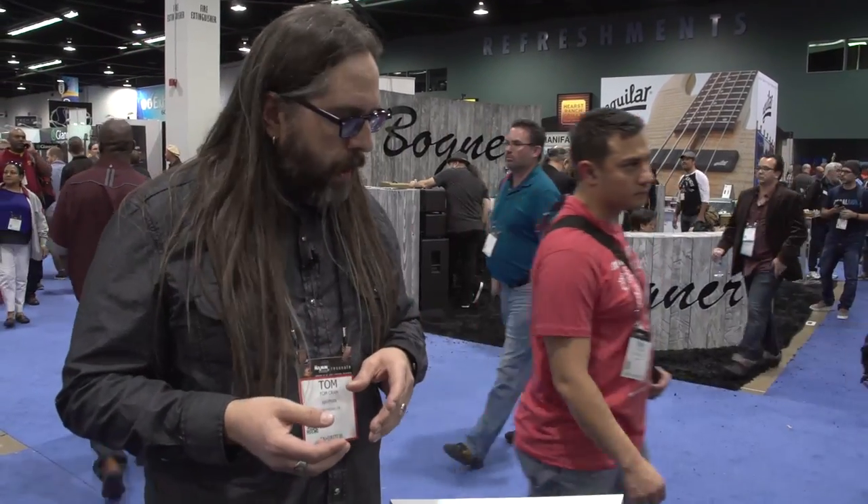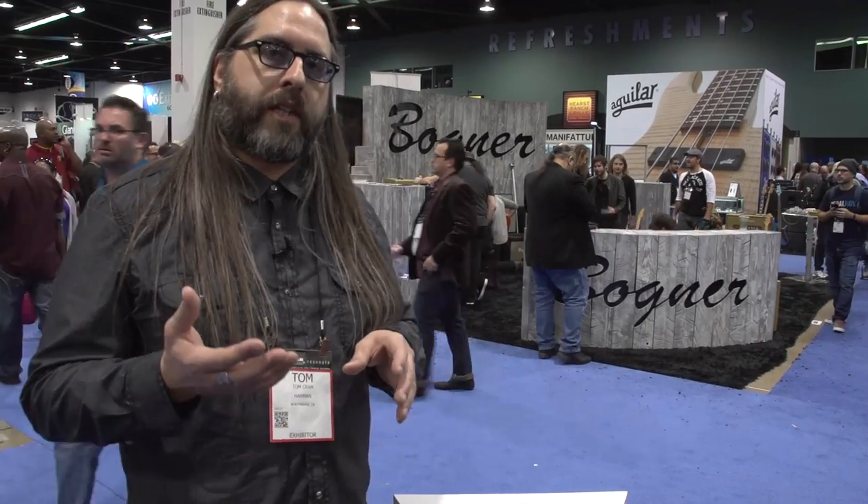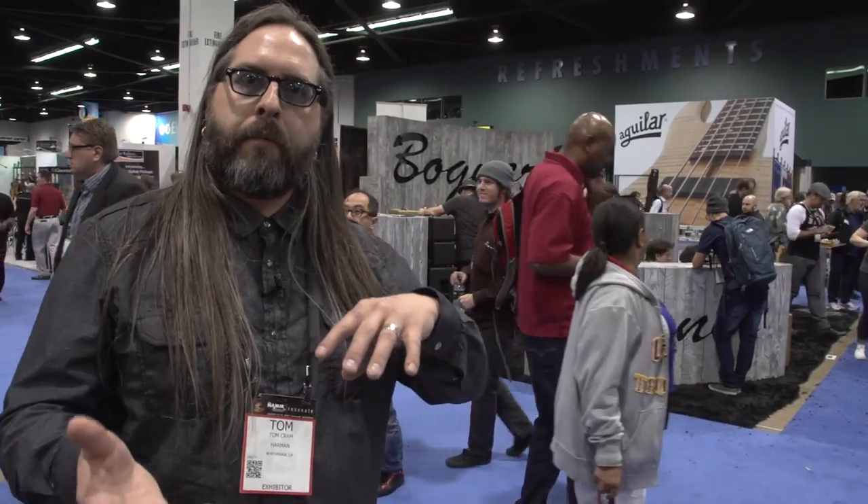You can dial in those lows or dial them out however you want — super flexible. I think the best way to look at this is it's a companion to your dirty channel on your amp, or a companion to your fuzz, or a companion to your main dirt pedal. So it doesn't replace it, it marries the two together. That's the new Bone Shaker from DoD and Black Arts Toneworks. Thanks a lot.